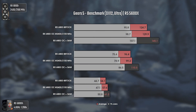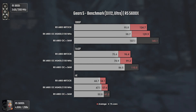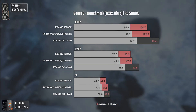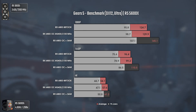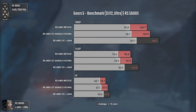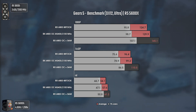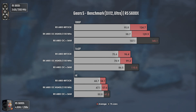The first game tested today is Gears 5 using DX12 and ultra settings. Going from stock to OC already gives us a decent boost — nothing astonishing, but it is there. Once we activate Smart Access Memory things go to another level, with 1080p increasing by 15 average FPS and 10 FPS in the 1% lows. Even at 4K we see a decent jump from 57 to 61 average FPS and a boost of almost 4 FPS in the 1% lows. It isn't much, but it is literally free performance — who wouldn't enjoy that?